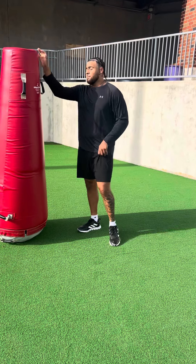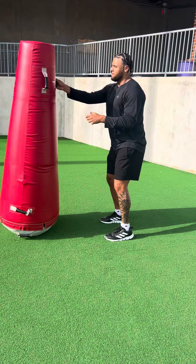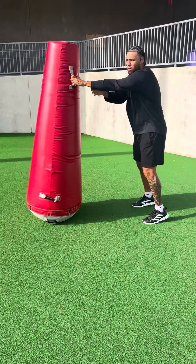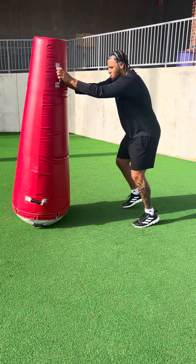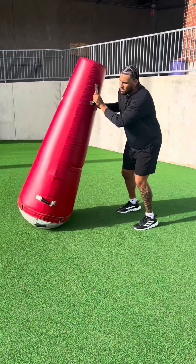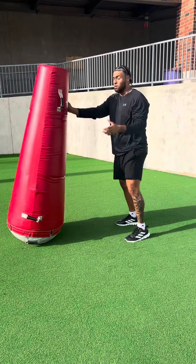Today, we're going to treat this as our offensive lineman. What we're going to do is have our feet about shoulder-width apart, engage with our own lineman, lock our arms all the way out, bring our hips through, buzz our feet in a good stance, and then shed right or shed left, re-enacting what a running back would do when he makes his jump cuts. Here it is in full motion.